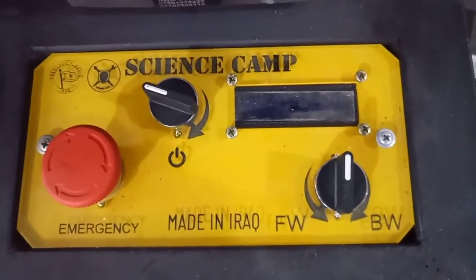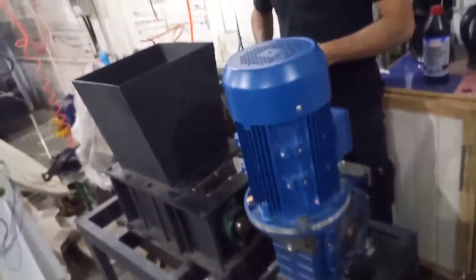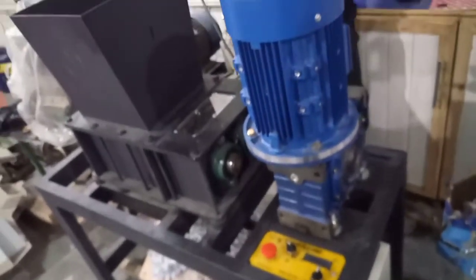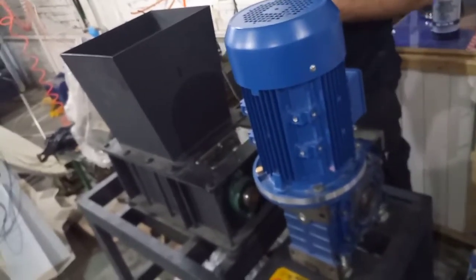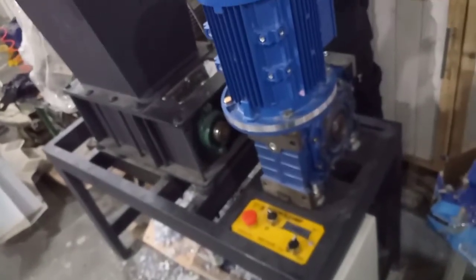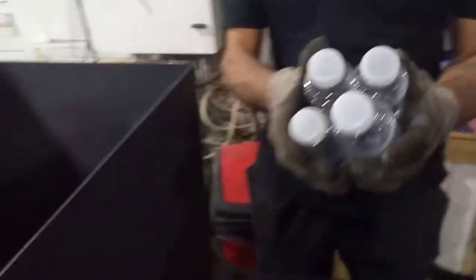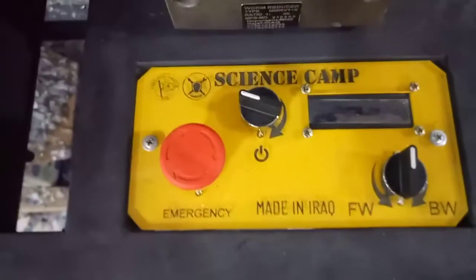Hello again from Science Camp. This time we want to share with you one of our products we sell all the time — the Shredder Pro version from British Plastics Initiative. Science Camp is regarded as a machine maker in the regional aspect. As you can see, this is the Shredder Pro; it is suitable for shredding this type of plastic like PET. I will show you how to operate it.